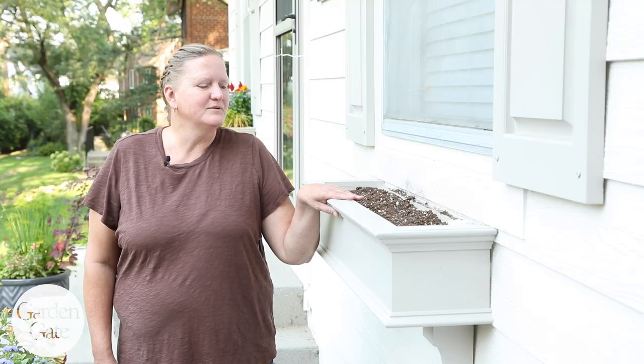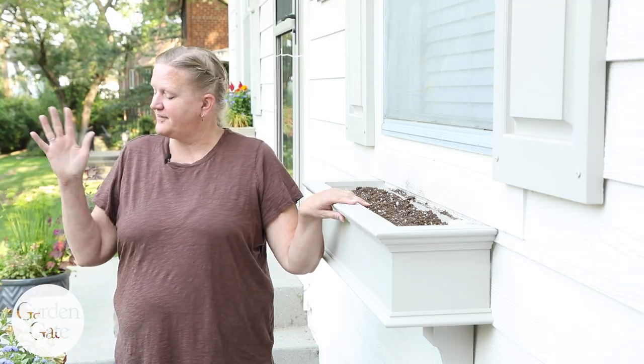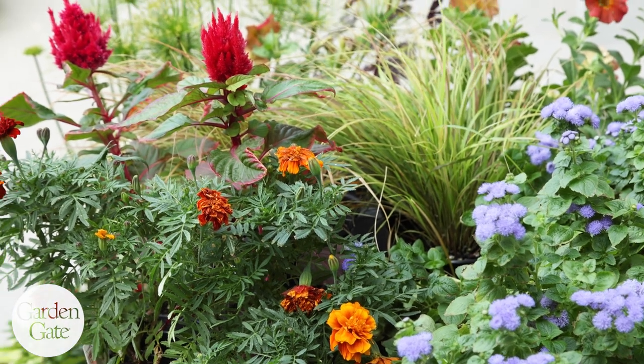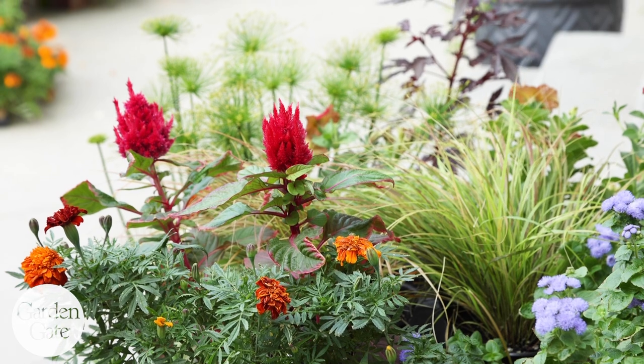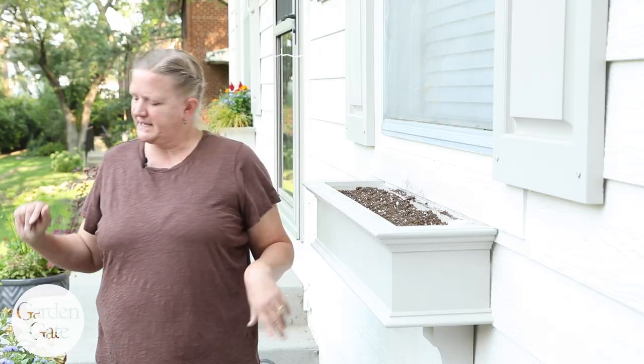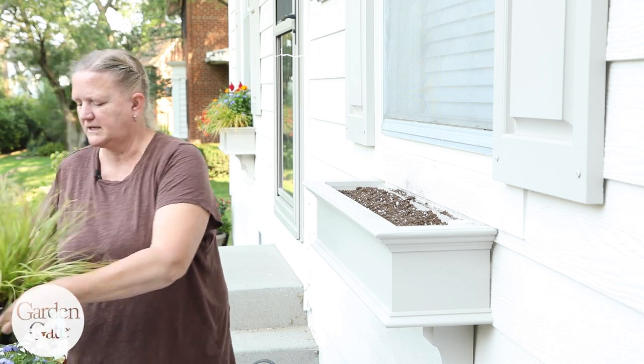My box is all filled with soil so I'm ready to plant. I've gone to the garden center and found some great late season annuals that are fairly cold hardy, so they should hold up through the rest of the season. I've kind of developed a plan in my head but I'm going to lay it out a little bit first.